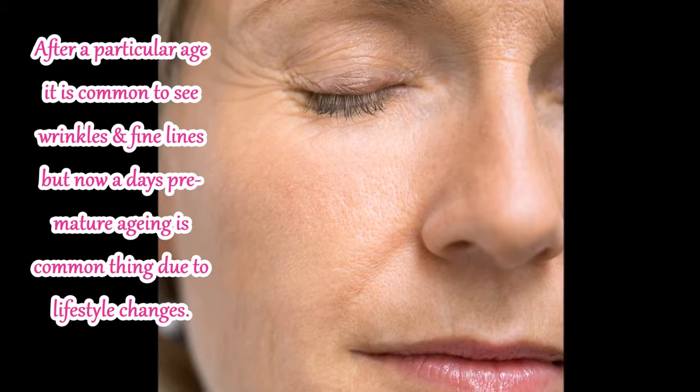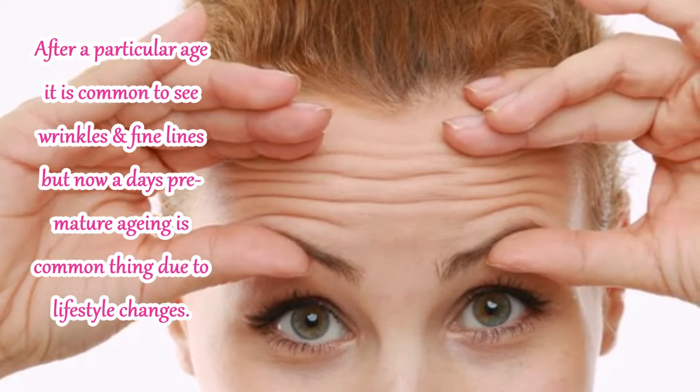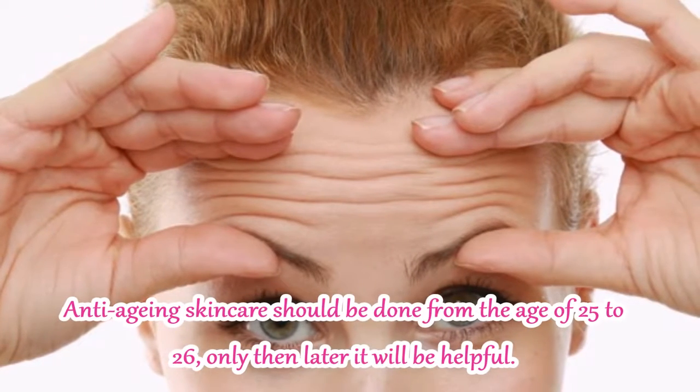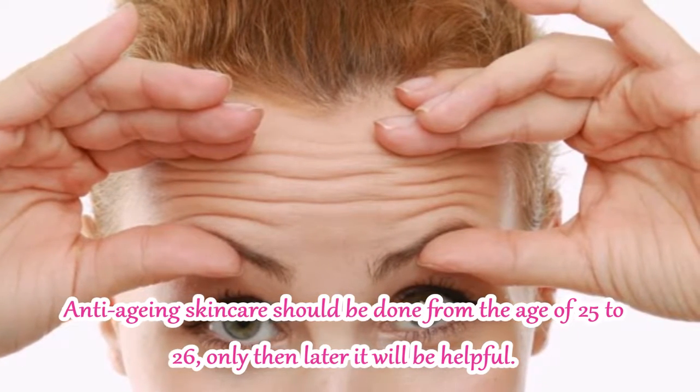After a particular age, wrinkles and fine lines are normal. But premature aging is also very common. So if you take care of these things from around 25 to 26 years of age, then you will not see so many wrinkles on your skin.